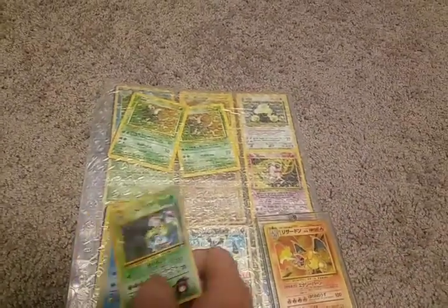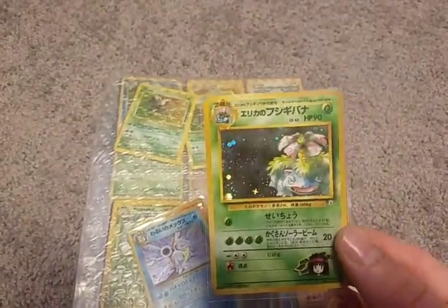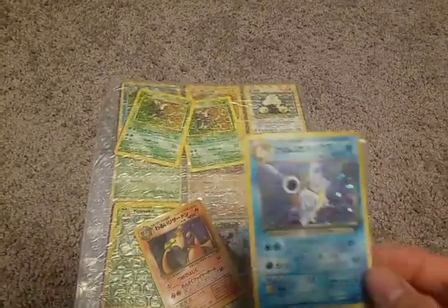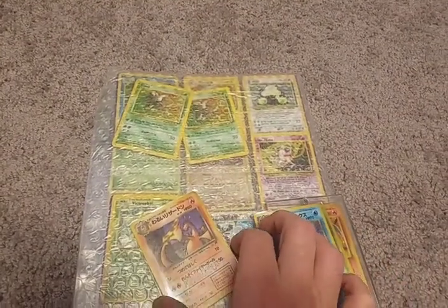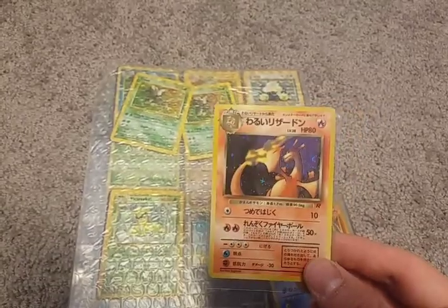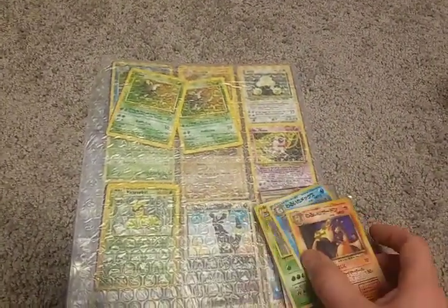They also included separately: a holographic Japanese Erika's Venusaur, a Japanese holographic Dark Blastoise, and a Japanese holographic Dark Charizard. We also needed the Charizard for our Japanese Team Rocket set, so that worked out well.